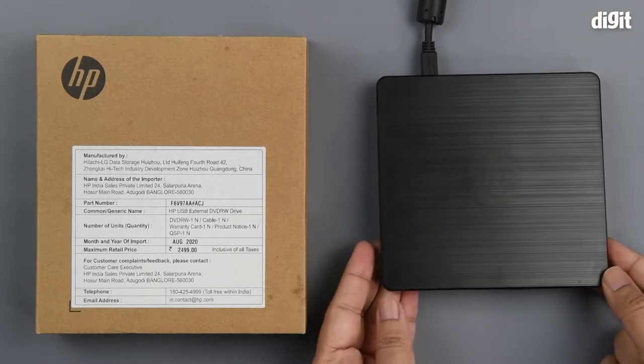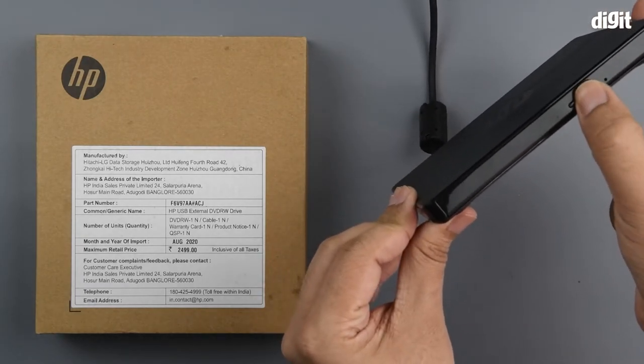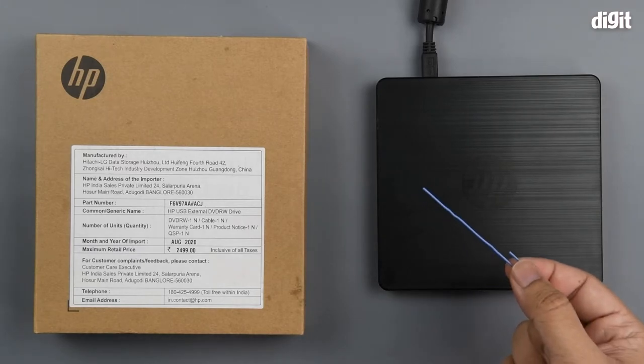Unfortunately, pressing the button as you can see over here does not do anything — the DVD refuses to come out. In this case, what you need is a simple U-pin or a paper clip that's pulled out and extended.